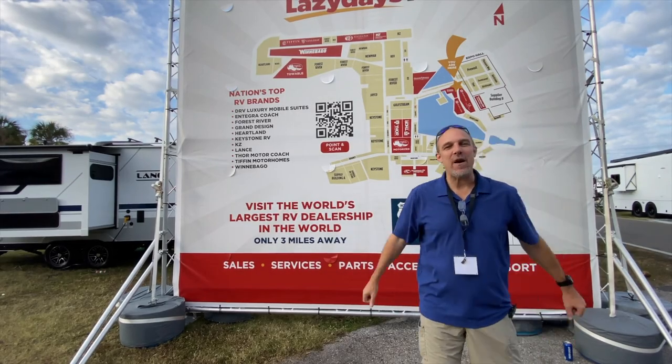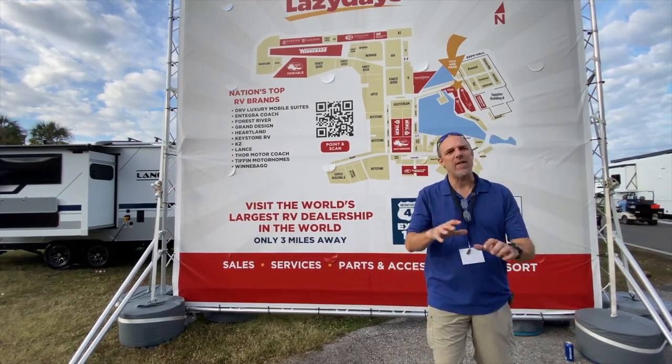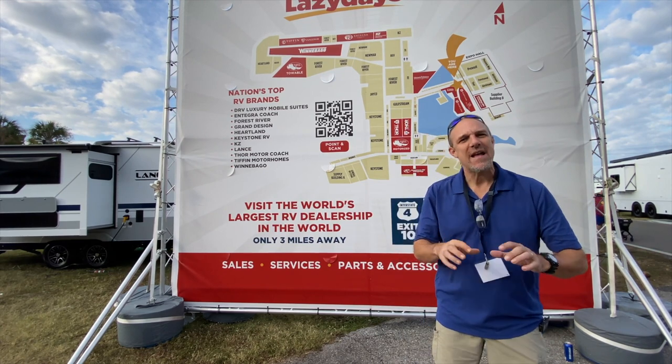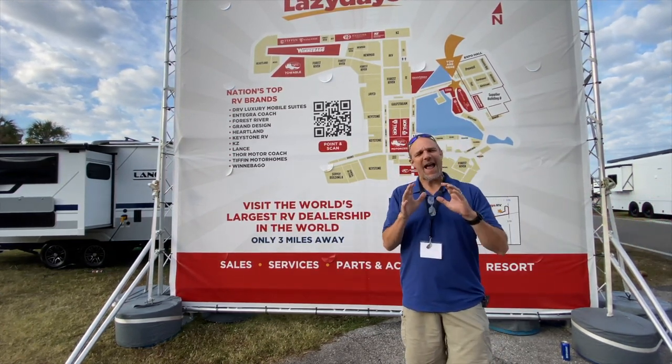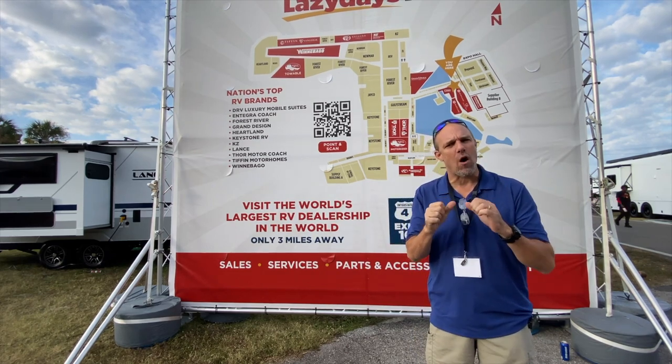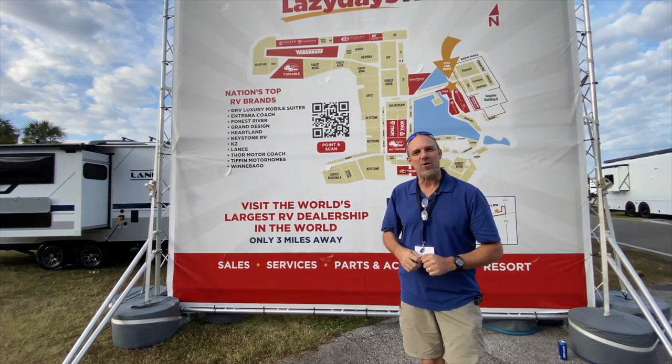Hey there, Tallman clan. We are at the Florida RV Super Show, and the video review you're about to watch is a segment of a longer stream that we did. So it's not going to be as detailed as our normal long-form content, but we hope you enjoy.